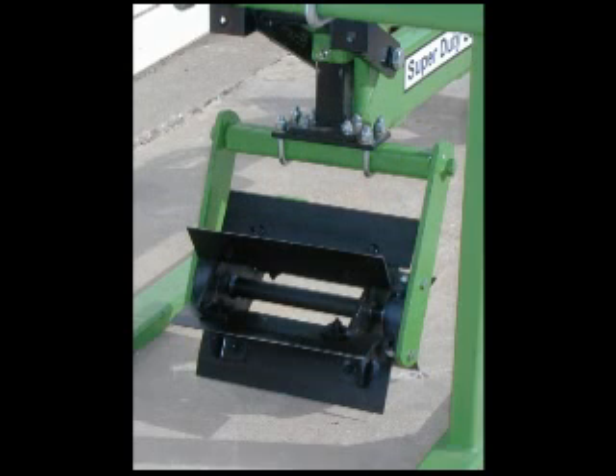When you need to chop stalks in front of the row cleaners, install this height adjustable chopper assembly in place of the coulter. It's also mounted on a pair of heavy duty triple sealed bearings.